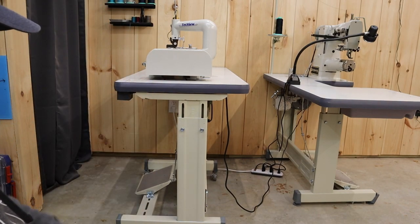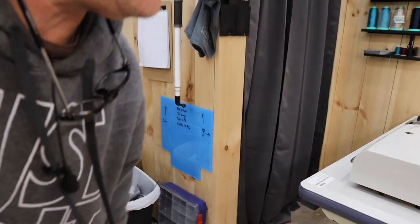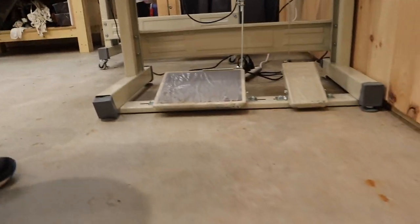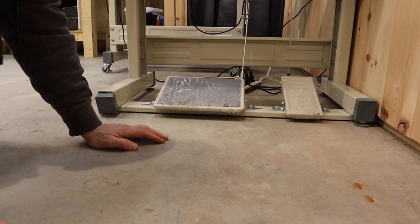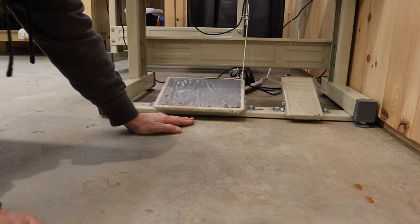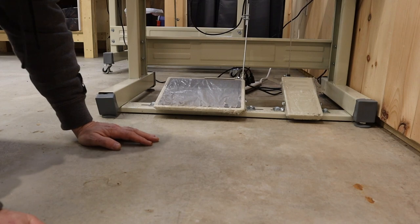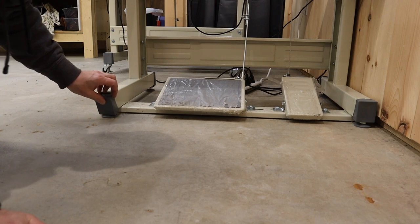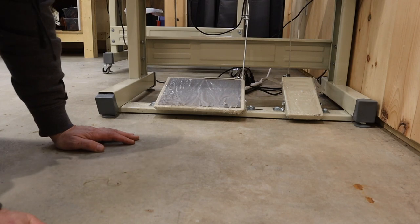The only thing I'm worried about with the sewing machine is - I don't remember if I keep my heel on the floor while I work the pedal. By lifting this up on the casters, I don't know how that's going to change things, but I guess I'll find out.